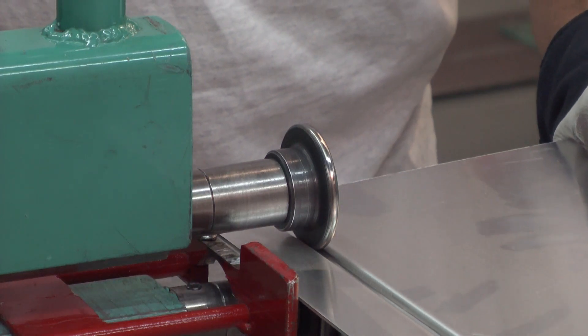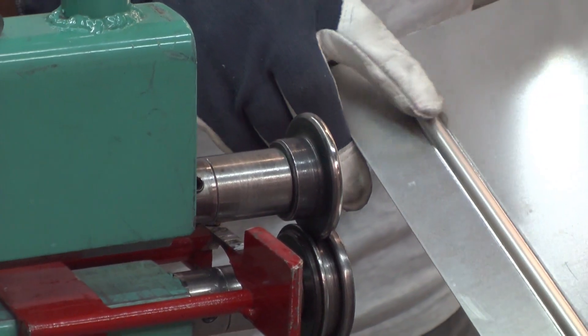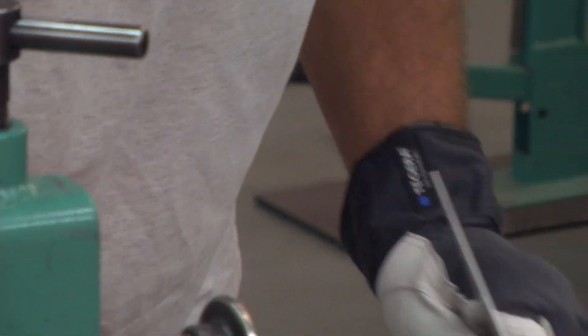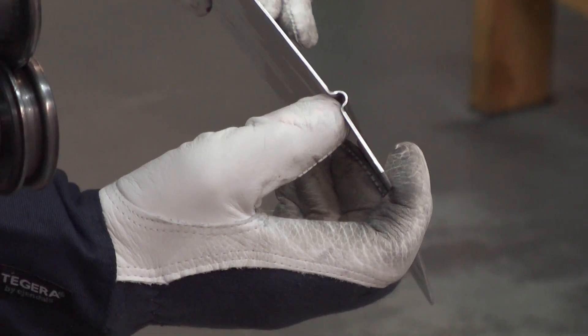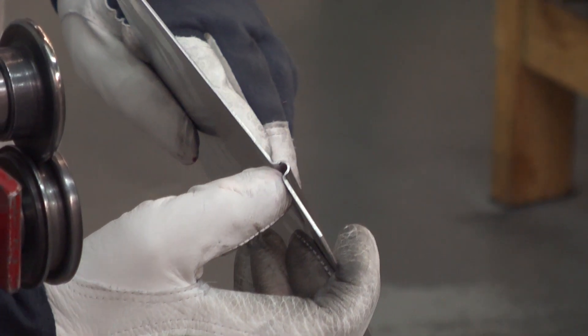As you can see, I'm using the guide here because I want straight lines. Here you can see the profile. I'll go one more time and I can look at the end there and see that there's still material before it cracks.